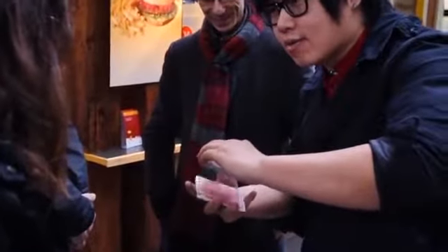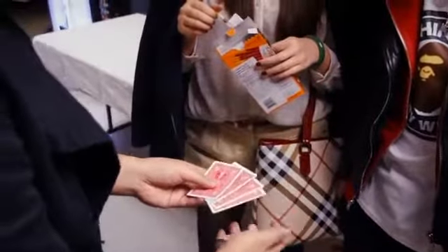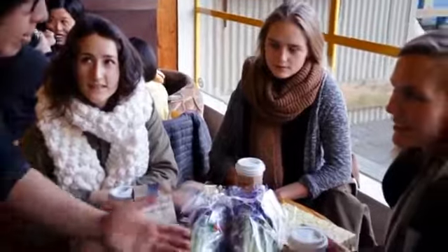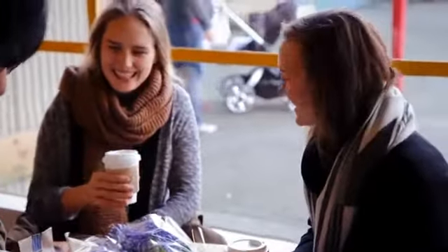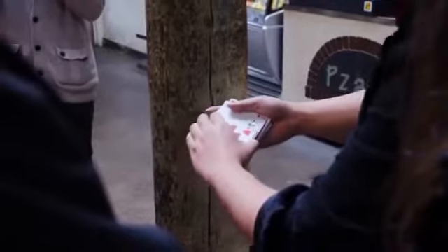Do me a favor, just say stop anywhere — just say stop. Perfect. You get four people, so we're going to use one, two, three, four cards today. I'm going to show you what those cards are. It's a queen — it represents you, the queen. And the ace is going to represent both of you, the awesomeness. And we'll get a three, and we'll get a seven.